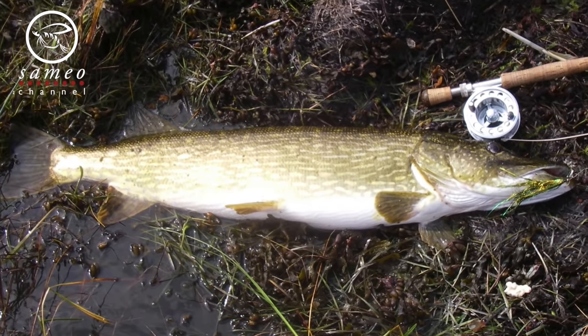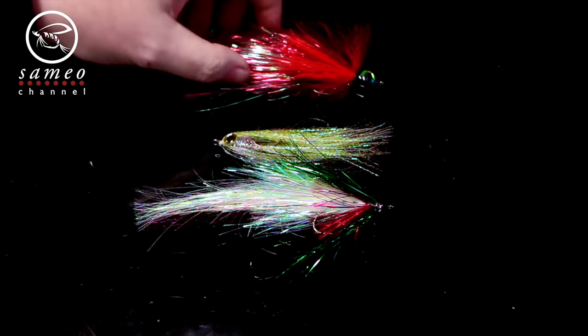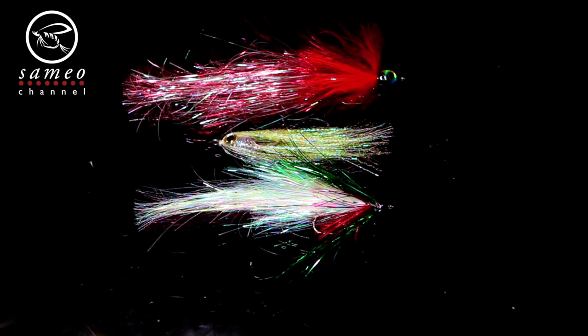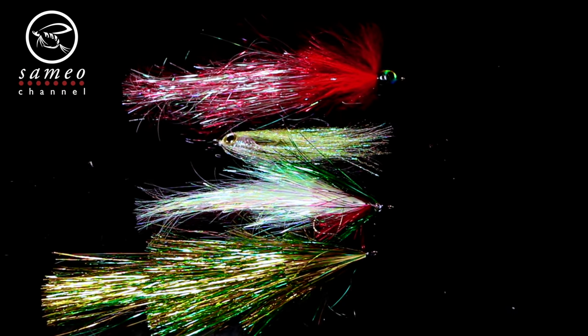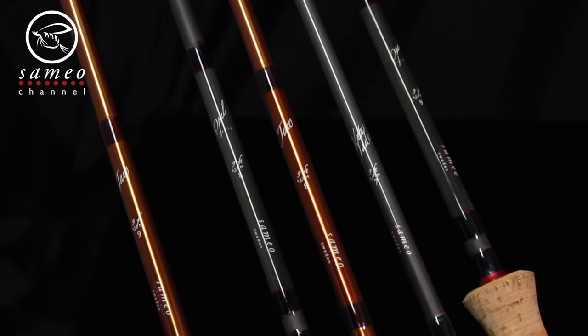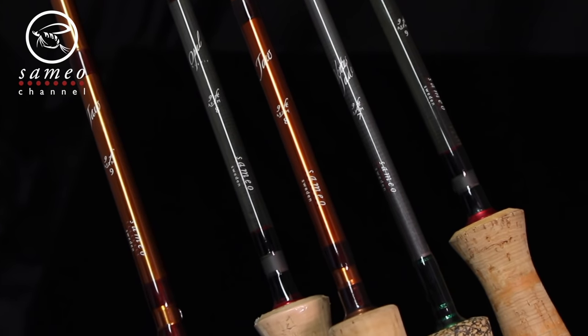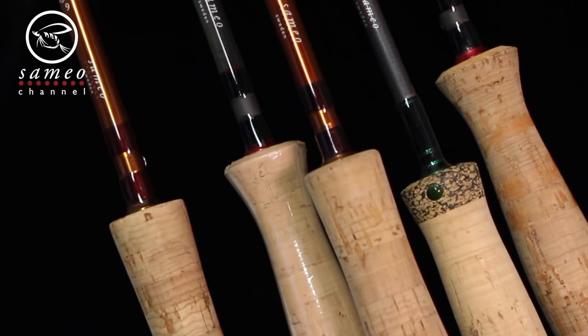Since we use quite big streamers compared to other fishing methods, it puts some extra demands on our gear. Sure, you can use a standard 6 weight and have a great time, but you need to adapt the bait sizes to quite small flies. So for pike fishing I'd rather recommend an 8 or 9 weight instead.